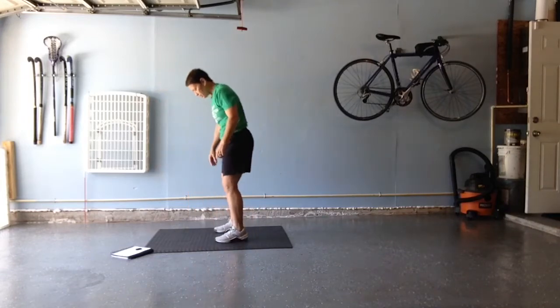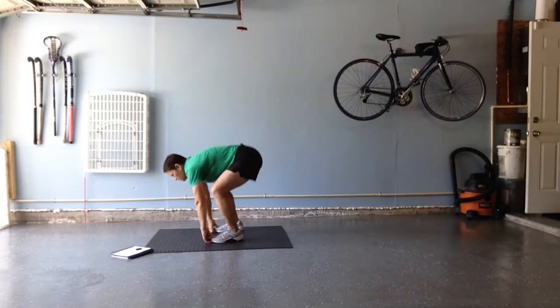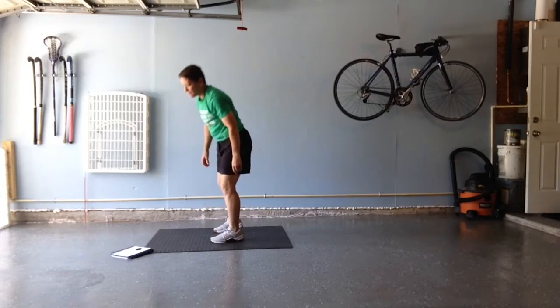Next one, we're going to grab our toes and we're going to do a booty raiser, trying to get those hamstrings nice and stretched. We've got five of those.